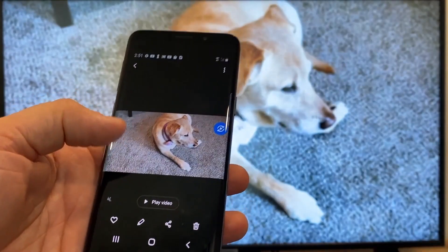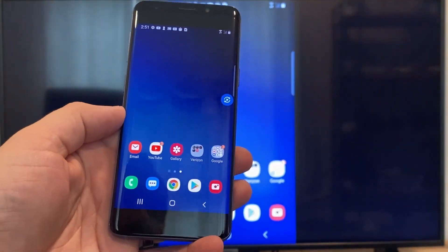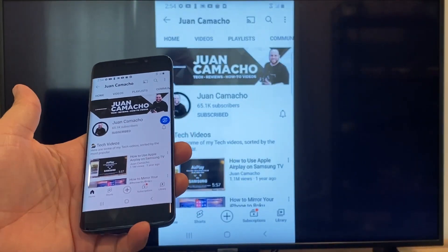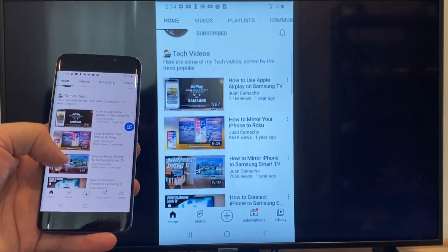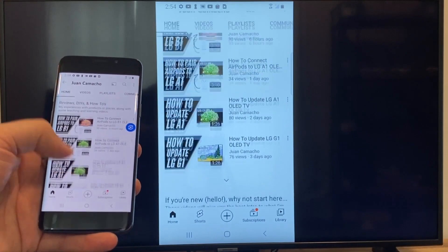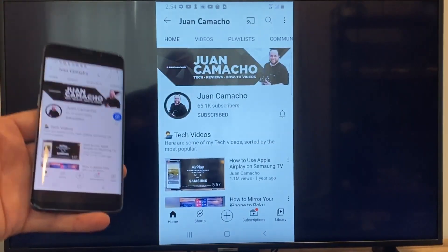Now say you want to play a YouTube video. Just go back to the home menu on your phone and click on a YouTube video. Right now it is just casting everything that is on my phone on the TV in vertical mode. I'm on the YouTube channel and I'm just scrolling up, and as you can see it's casting everything on there. So that's how you do it with a Google Chromecast.